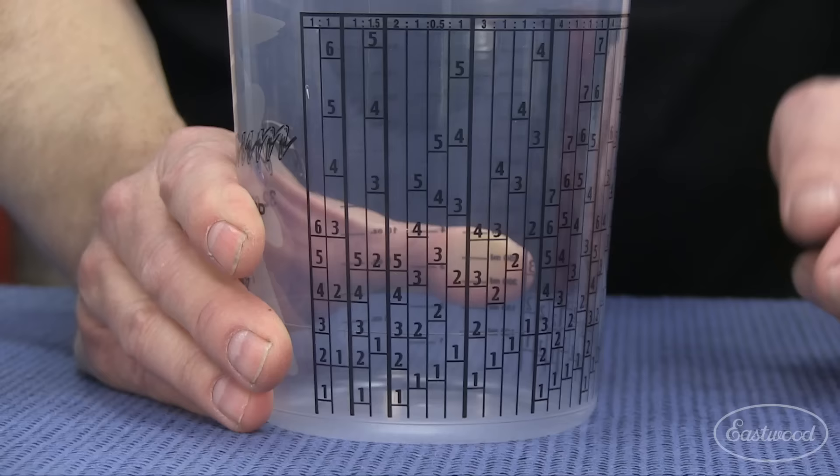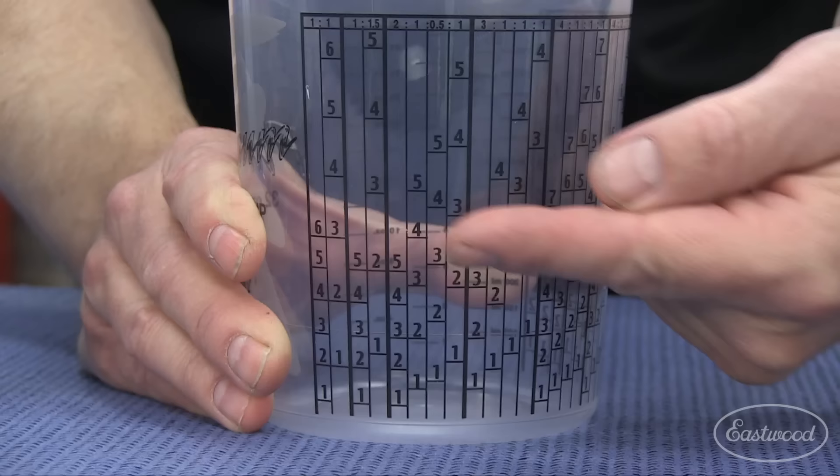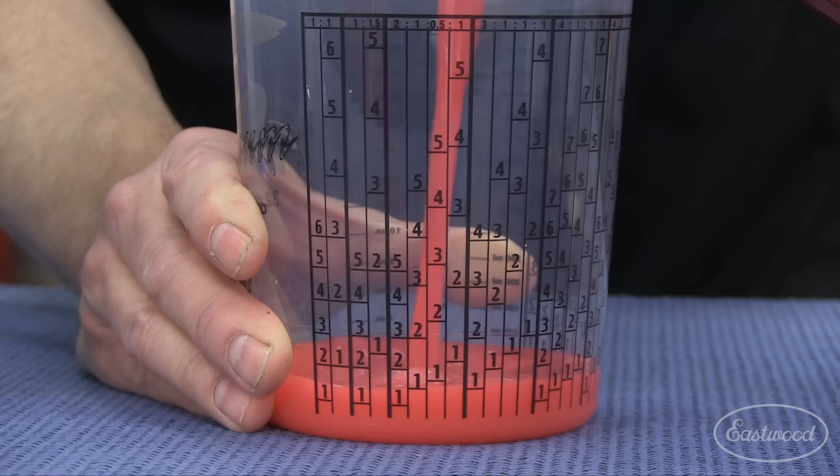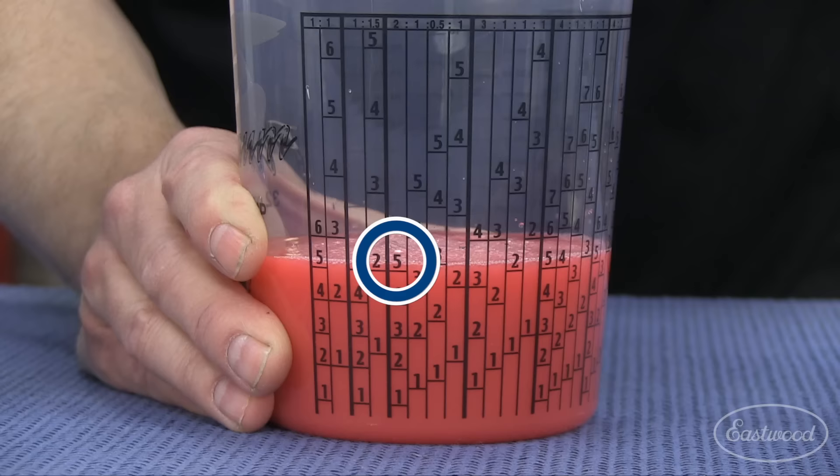Once you find your mix ratio across the top, stay within that column. We know we want about a half a quart of paint — this is a quart cup — so we're going to come up to the five. We pour up to the first five with our first component.